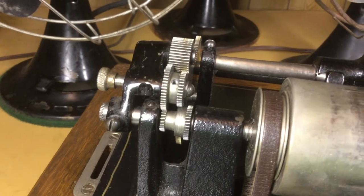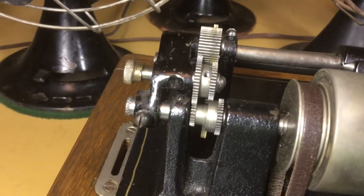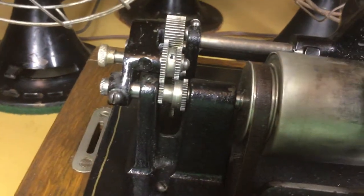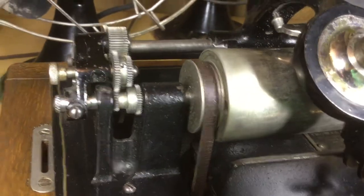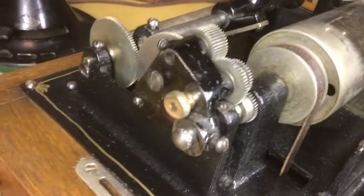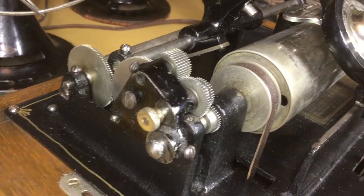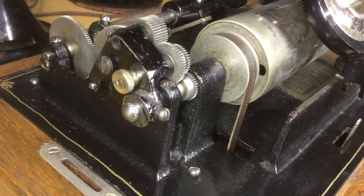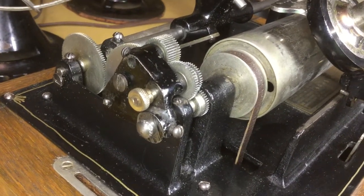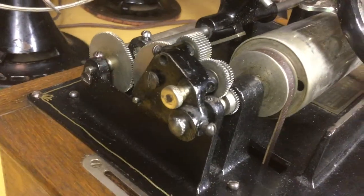So there you have it — that's an overview of the conversion kit. As many people I've talked to have said, it's pretty remarkable that Edison was able to come up with all these conversion kits for all of his two minute only machines to play the four minute records just as well as any of the new machines on the market. That was something Edison did throughout the whole lifetime of the cylinder record — any of the older machines could be converted to play the new records just as well, or in fact sometimes better, than any of the current production machines. And that was something that the four minute gearing here allowed.